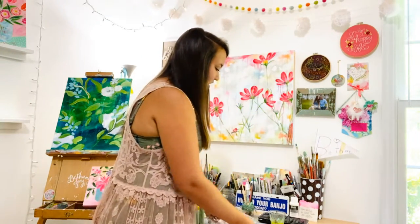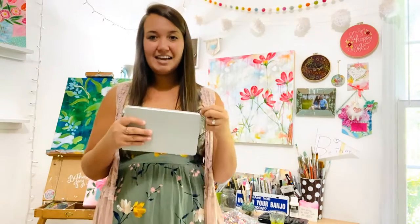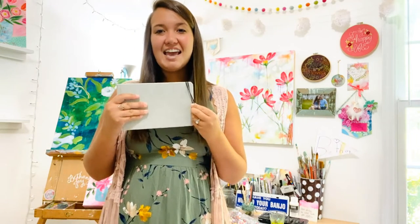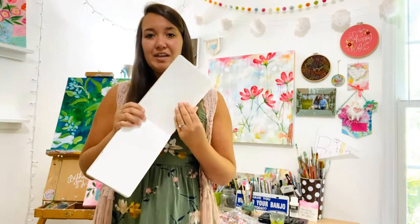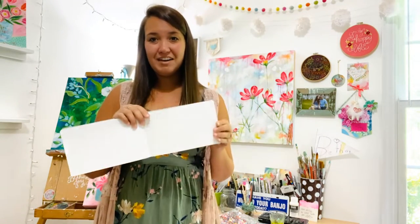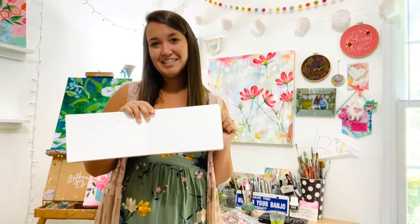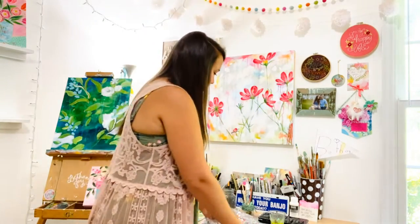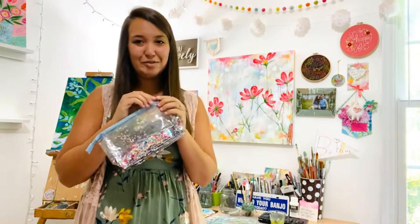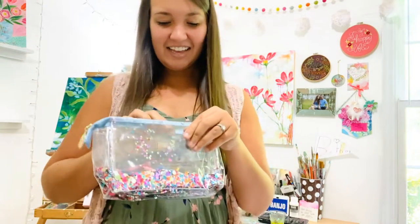First of all, I am taking this sketchbook. It is the Handbook brand, and I really love this brand because the pages are really nice and thick and perfect for mixed media art, which is my favorite. So that's the Handbook brand sketchbook, and then I've got this super cute confetti bag that I love.